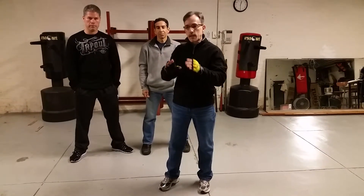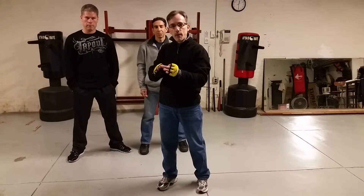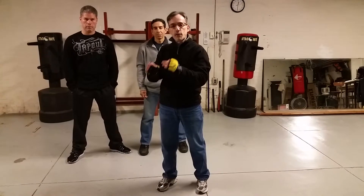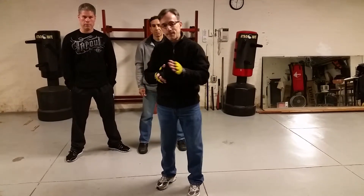Your objective is that hopefully when the jab comes in, you're able to destroy the opponent at that moment, but if it doesn't happen you have the contingency of following it on with a Bong Sao. And then after that it goes to Bong Sao. Enjoy this video and thank you.